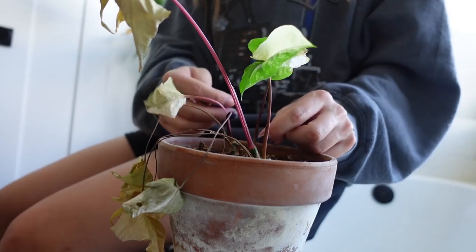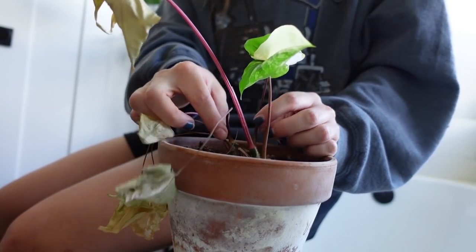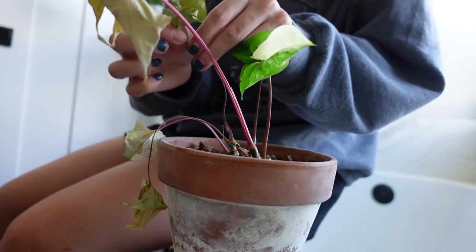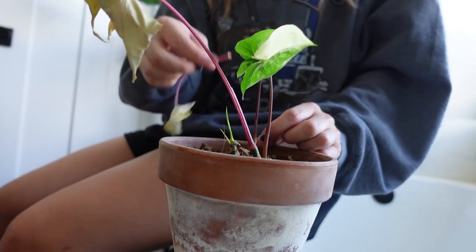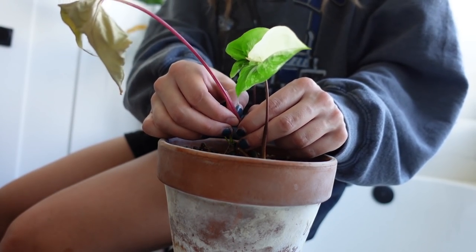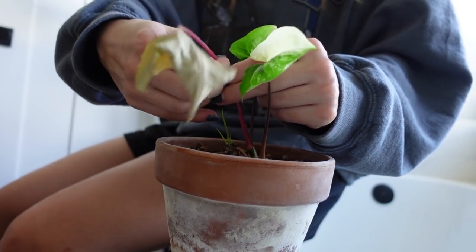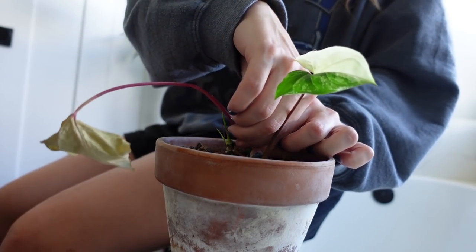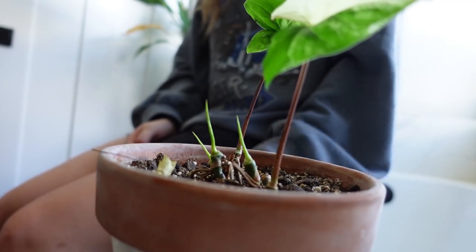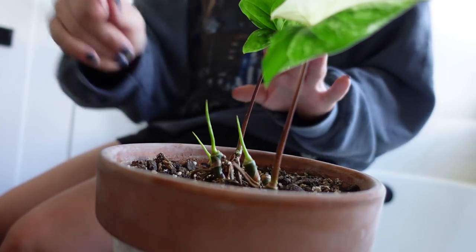I get impulsive and just do it even though I know it's not smart. I broke off a leaf that was not ready — let's see... I'm going to pull this apart. Yes! There's a new leaf under there. There's new growth coming in. It's going to be just fine.